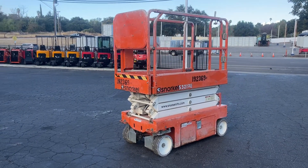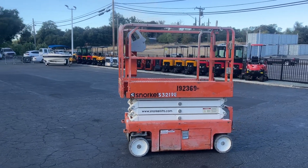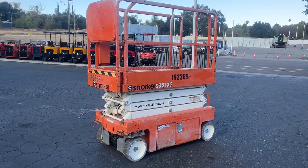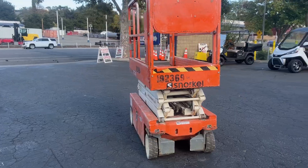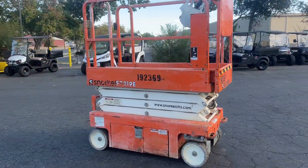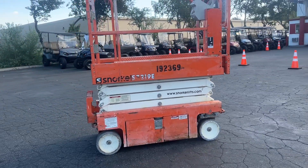All right, here we got a 2017 Snorkel man lift, it's a S3219, all electric, 25 feet working height. Runs good, drives good, everything works. I'll give you a little demo here right now — let me hand this phone off.